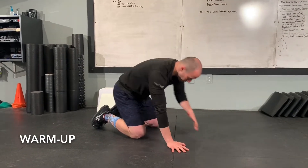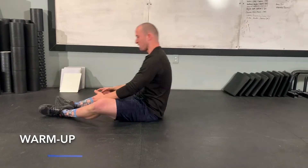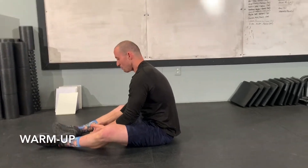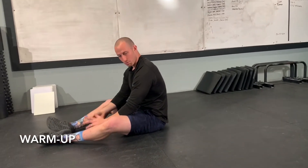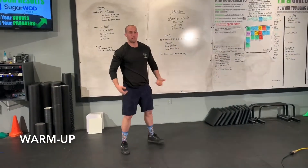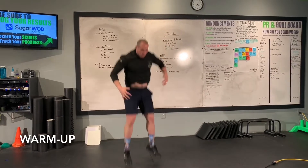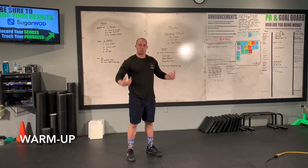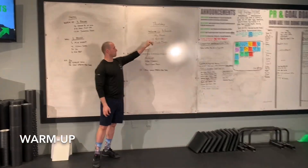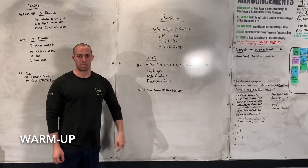After we get our plank, we're going to roll on over and get 15 good old sit-ups. If you want to use an ab mat, please go ahead. Once you get through the 15 sit-ups, we're going to get our tuck jumps — standing in place, we're going to jump up tucking the knees up towards the armpits, towards the chest. So we're going to get three rounds: one minute in that plank, 15 sit-ups, and then 10 tuck jumps.